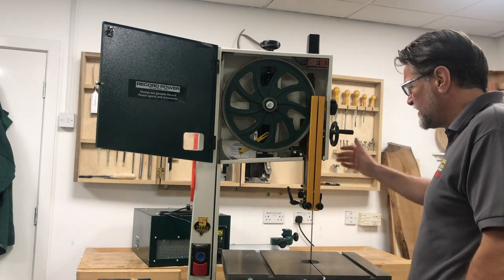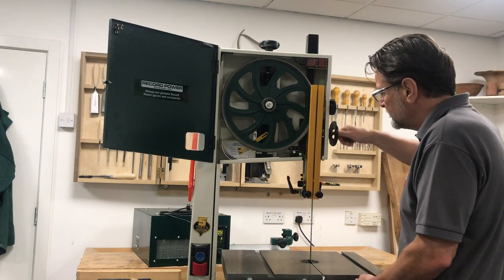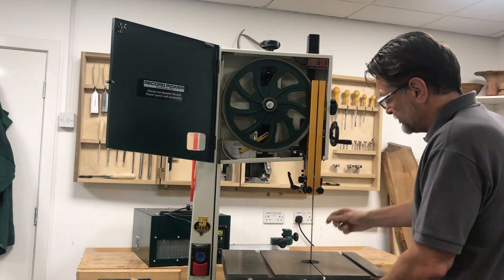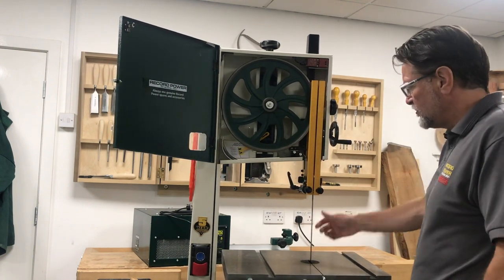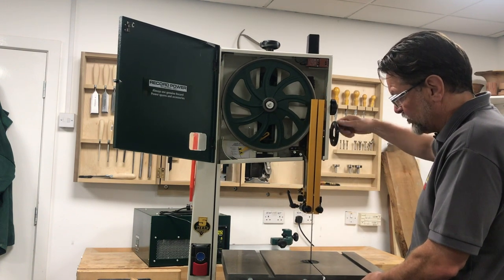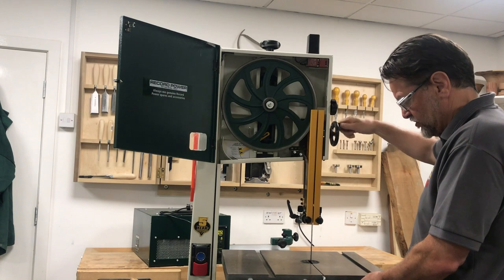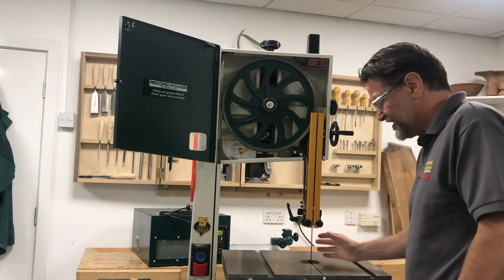The worst thing you can do is feel the blade with the tuck post high up — it's going to feel like the blade is pretty loose. At the same time, if we take the tuck post all the way down, the lower we go the tighter the blade is going to feel, even though we've done no adjustments whatsoever.